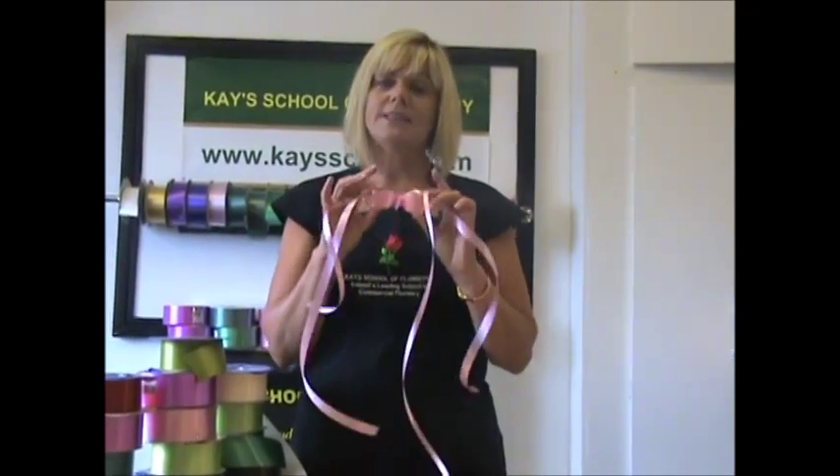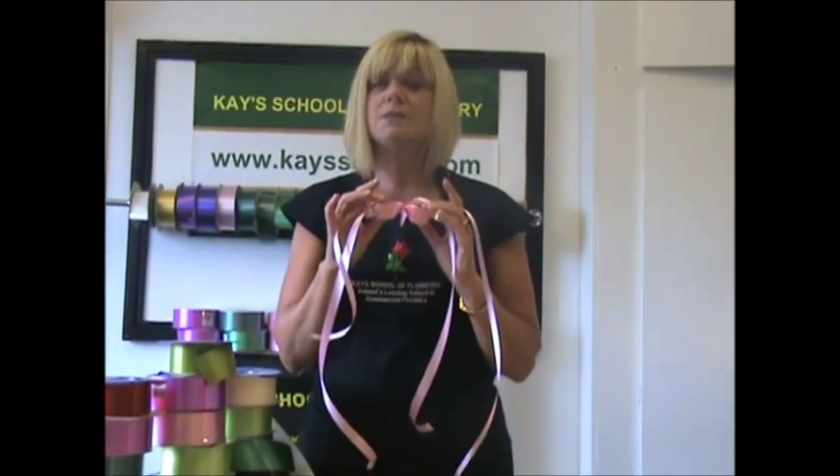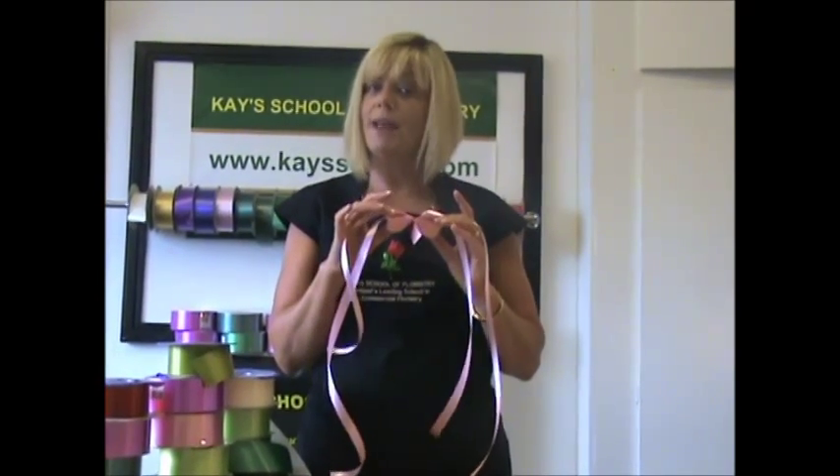If you're making these bows in advance, they can be stored like this. This bow is ideal maybe for tying on a small bunch of flowers, or a little pot plant, or even a gift that you want to give to somebody.